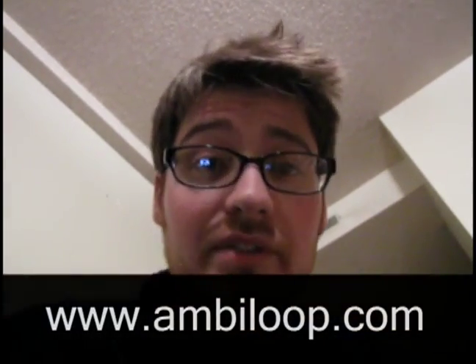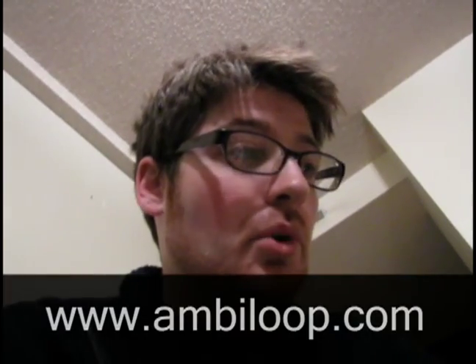I just want to show you my Ambi Loop setup. It's for live looping. I'm using Ambi Loop version 1.7 — it's a free program. There's a Google group or something you can join. Great software, check it out if you're into live looping. Let me show you how I've got it set up for a portable setup.